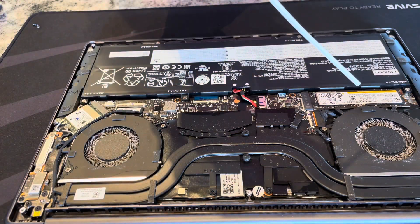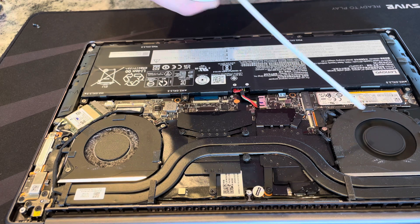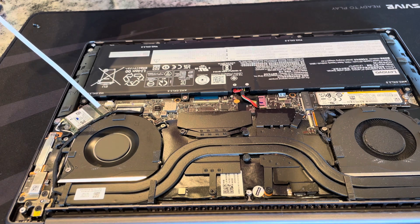And there we have it! Definitely some dust buildup, so removing this will likely help with both cooling and the noise levels of the laptop. So if you're able to do it, check it out — and maybe once a year isn't a bad idea.